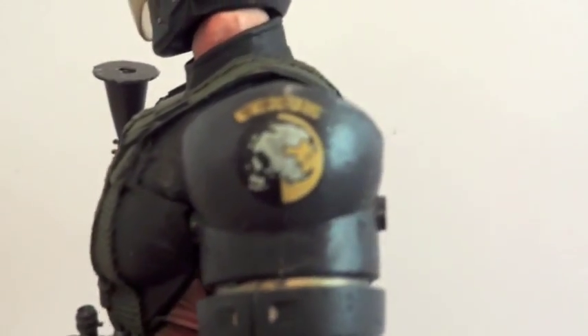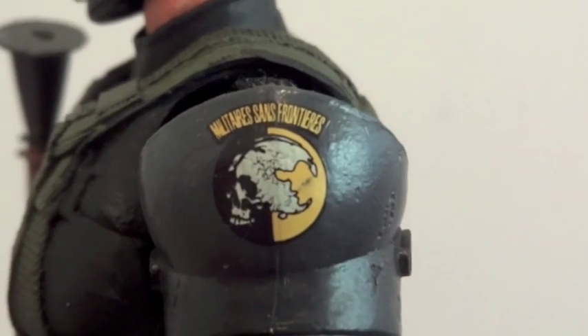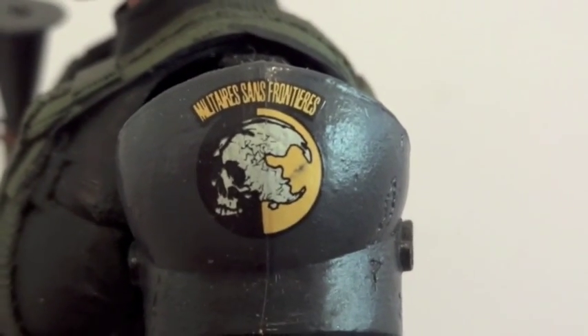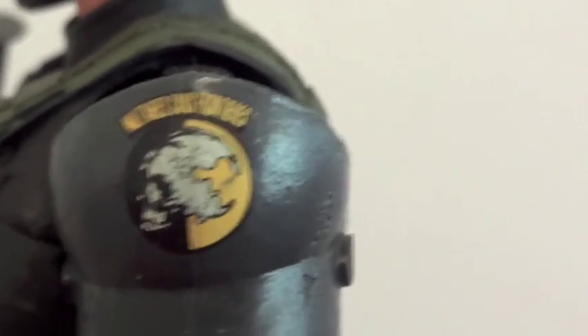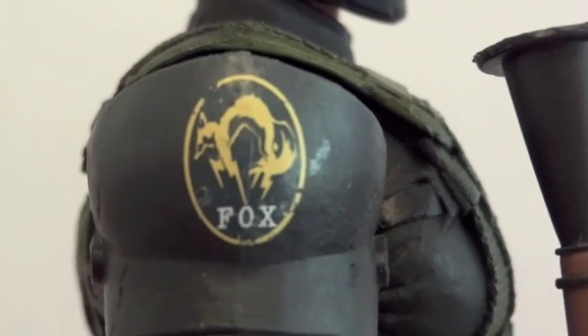On the shoulder pads there's an insignia right there, and on the other side it says 'Fox' on it. Let's see if that's right — and yes, that is correct, this is Fox.